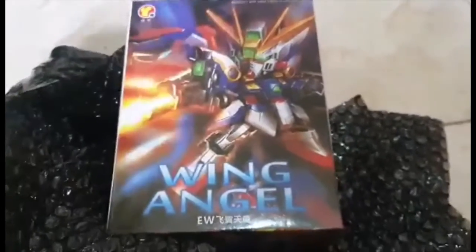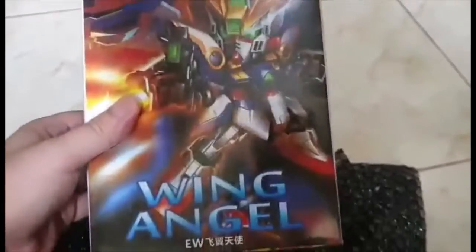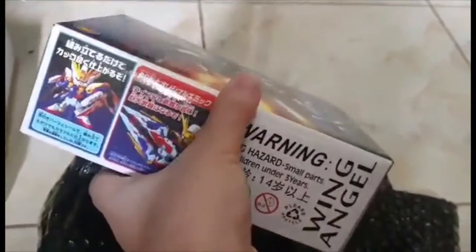My package finally arrived today and this is an SD Gundam Wing Angel, and yes we're gonna build it today. I'm also gonna make a time-lapse video for this.